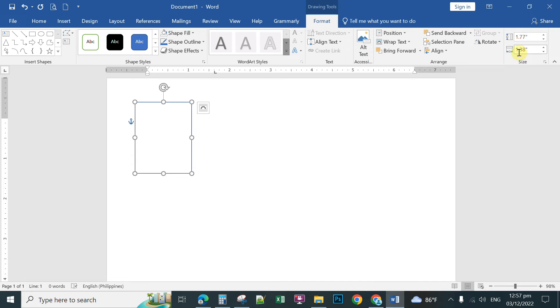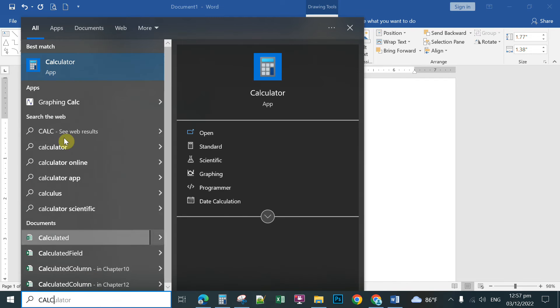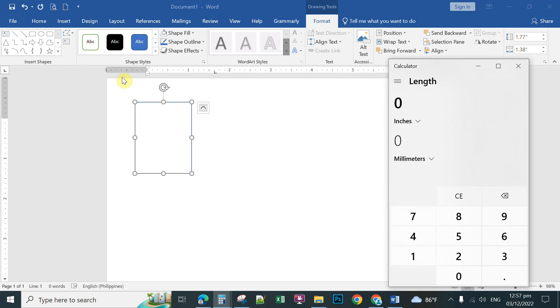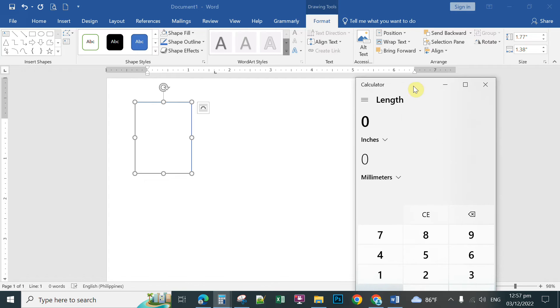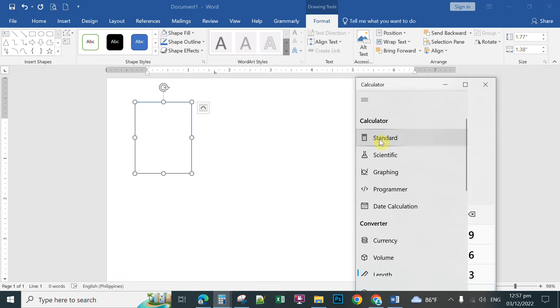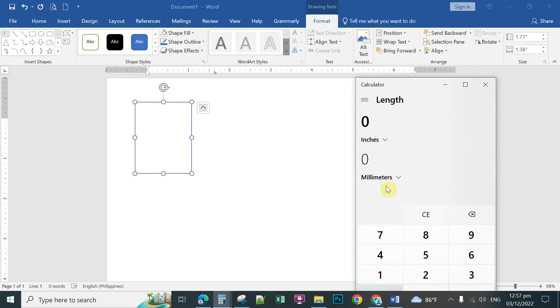The default unit of measurement in Microsoft Word is inches, so you'll see 1.77 and 1.38 inches. To check if this is the correct dimension for a passport size, you can use the Calculator. At the search box type 'calc' and open the Calculator application. We are going to verify that 45 millimeters and 35 millimeters are the correct conversions.